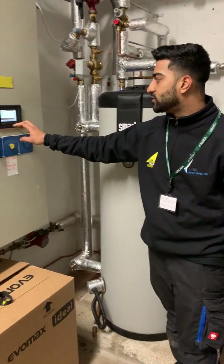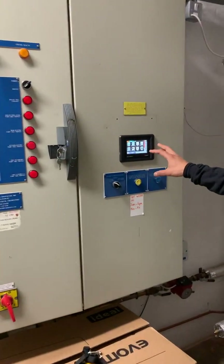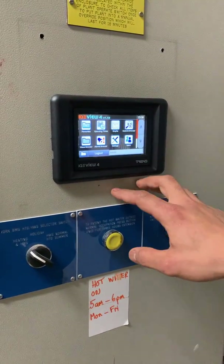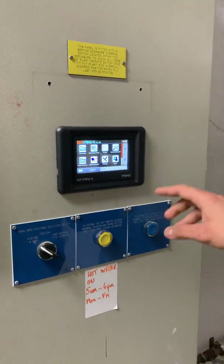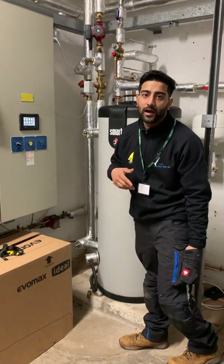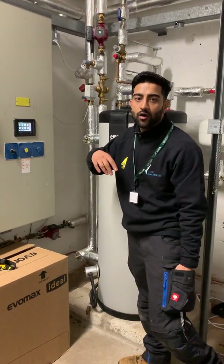And then what we did was upgrade the BMS to a TREND system, so now we can control everything remotely. And if there's ever a fault, we can see what the fault is from our laptops at home, and then we can diagnose the problem from our office before sending out a call-out.